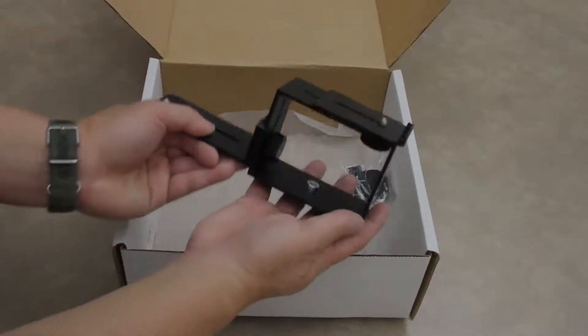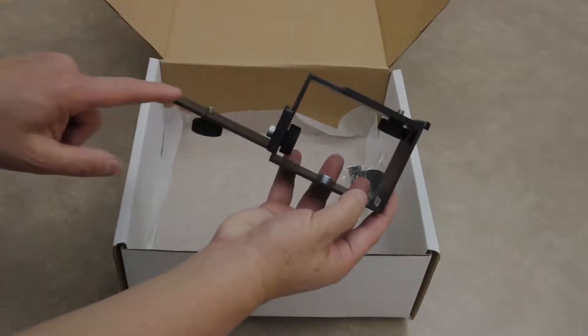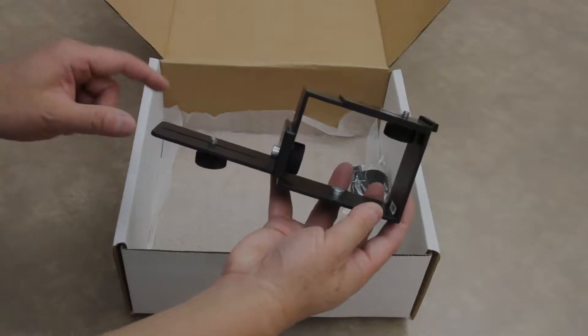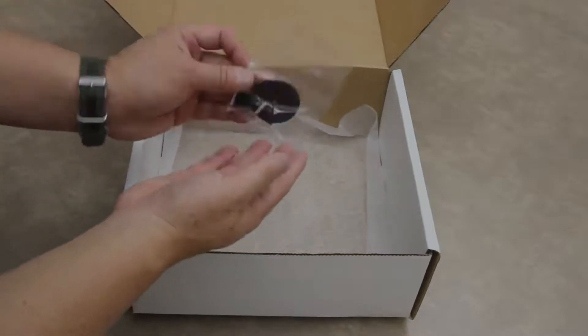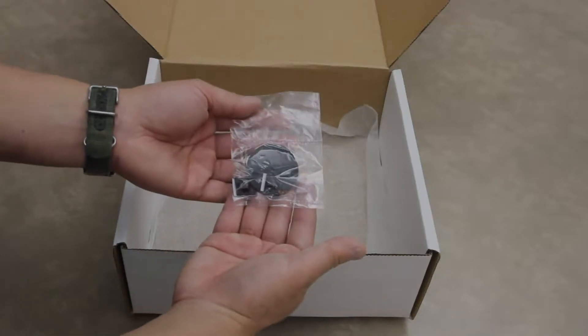There's the QF29 mounting bracket with a reversible arm for mounting extra tall DSLR cameras or video cameras with a high mount. There's also a rubber pad and spacer for mounting video cameras onto the bracket that are not a DSLR type camera.